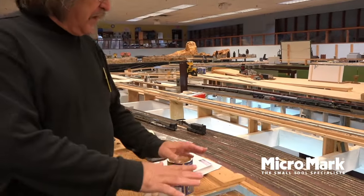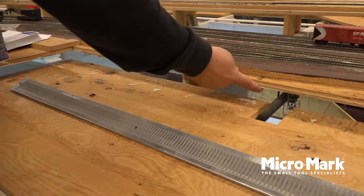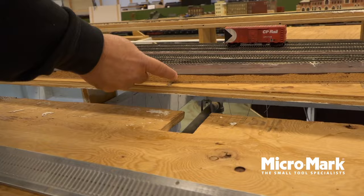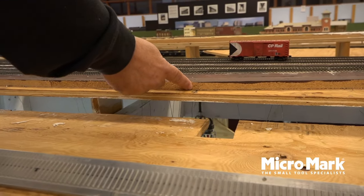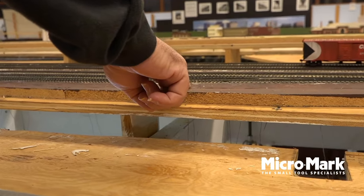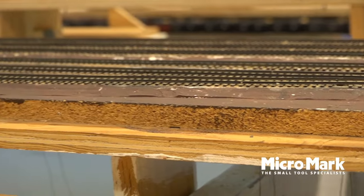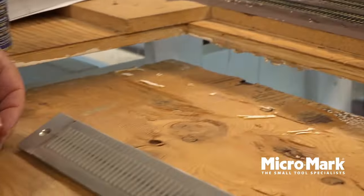The first thing we do is prepare our road bed. Here at the club we use three-quarter plywood, followed by five-eighths particle board. From there we use pine or another softwood that we contour for the actual road bed itself. And once that's all done, we're ready for the actual ties and rail itself.